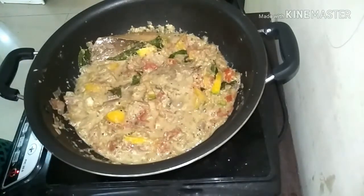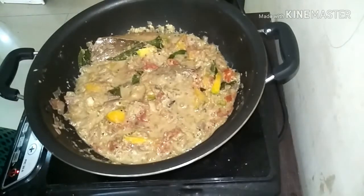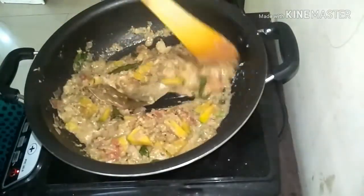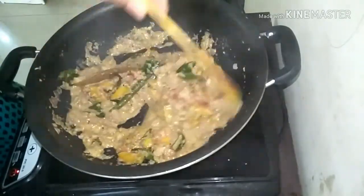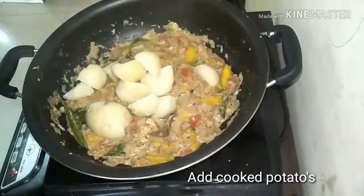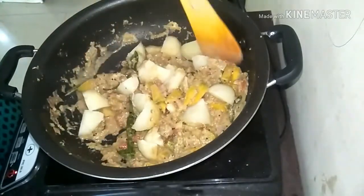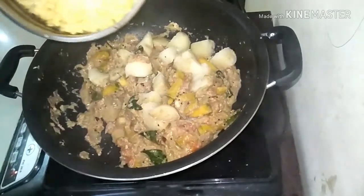In traditional kadapa recipes, you may not find pumpkin either, but I am adding it for health reasons. This recipe has no turmeric powder, chilli powder, or coriander powder added — typically it is a very white coloured dish. But if you want to add turmeric powder, please go ahead.